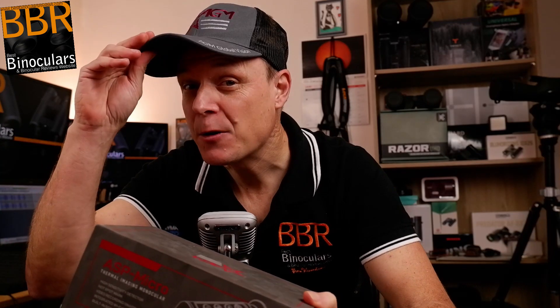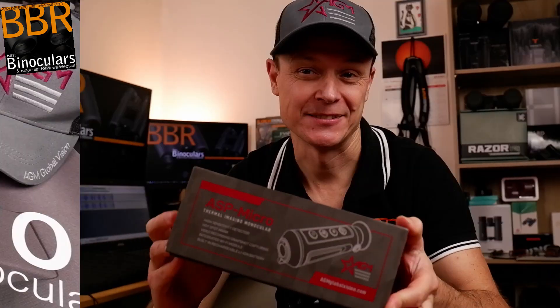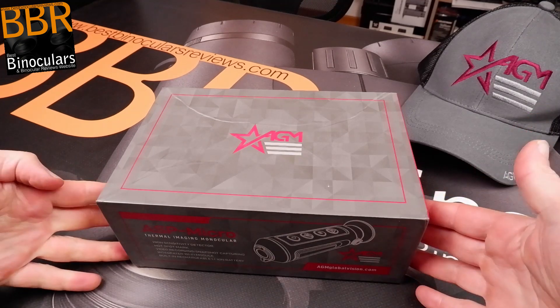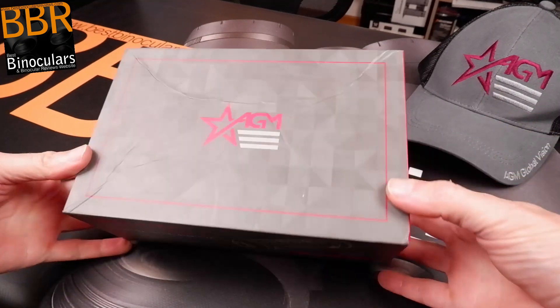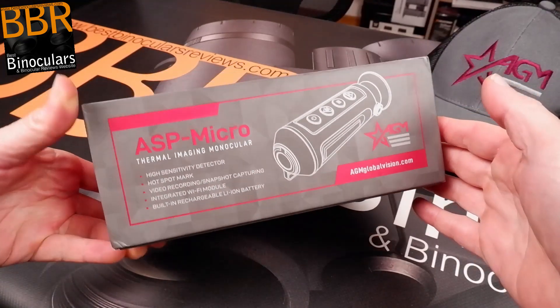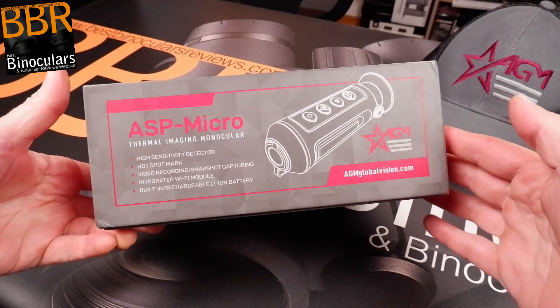Without further ado, good luck and let's get on with the unboxing. Welcome to this side of the table and our first really good look at the box from AGM. Today we're looking at the ASP Micro Thermal Imaging Monocular from AGM.